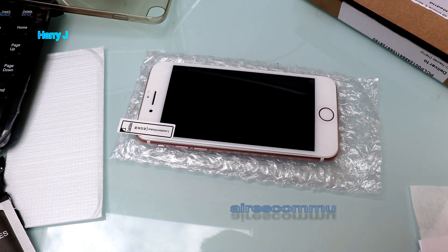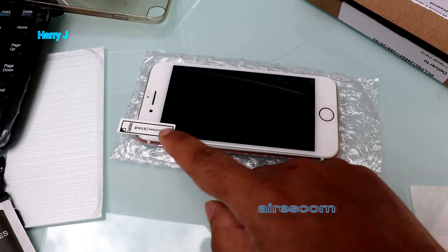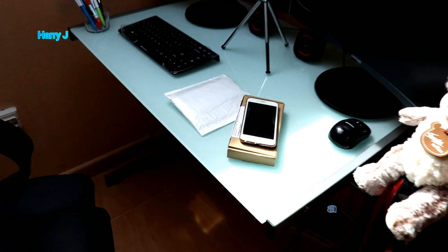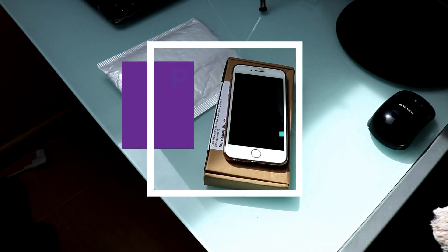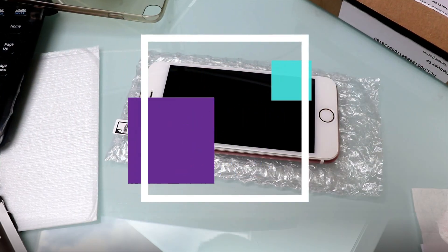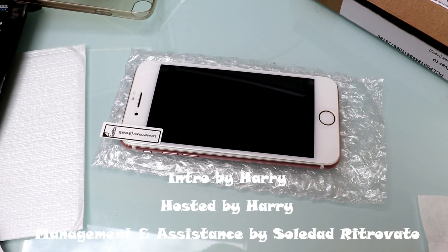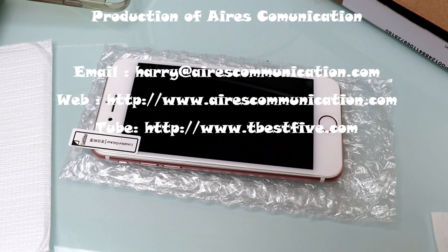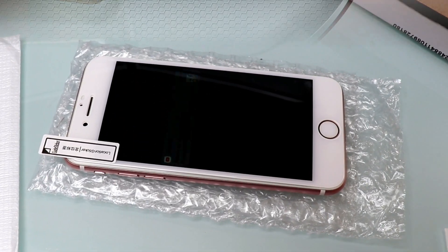When it's done you can use it, and you can take the positioning sticker out. If you liked this video, please subscribe to my channel and give me a thumbs up. For more information go to Ask Communication at www.askcommunication.com. Take care, bye bye.